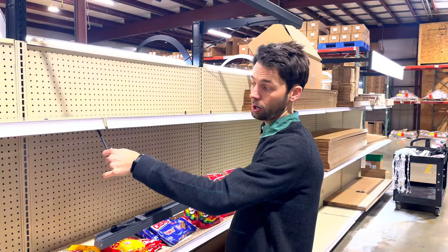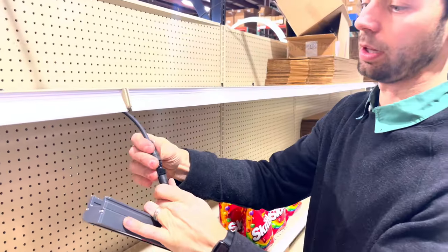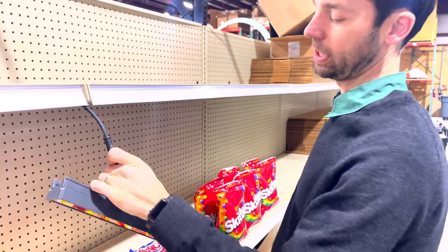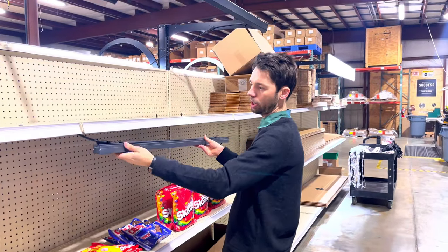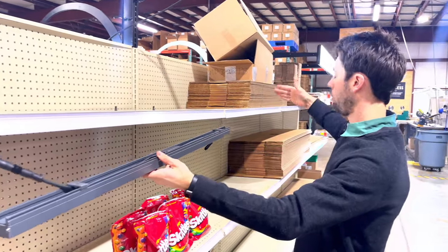Now that we have the first wall washer mounted we're ready to install our second. Take the cord hanging from the previous light, plug it into the second, and tighten with the threaded connectors. Once connected, feed your cords inside the channel and mount as previously instructed on the first wall washer. Repeat this process all the way down the run.